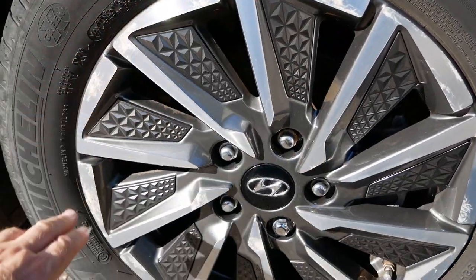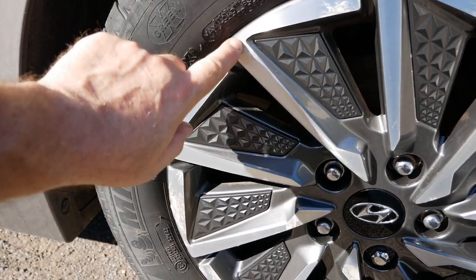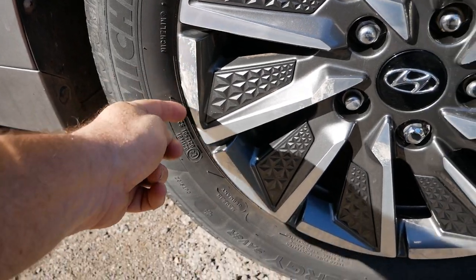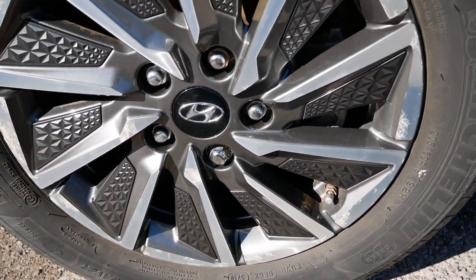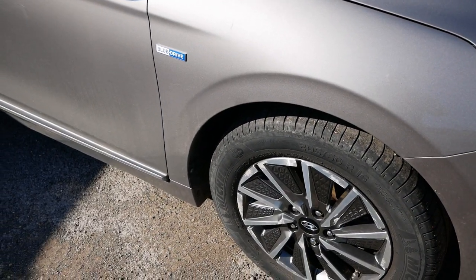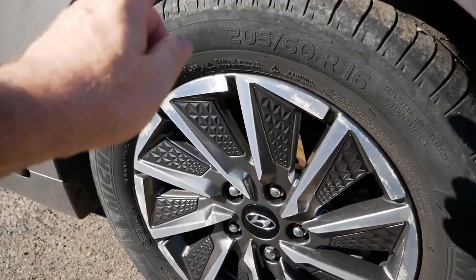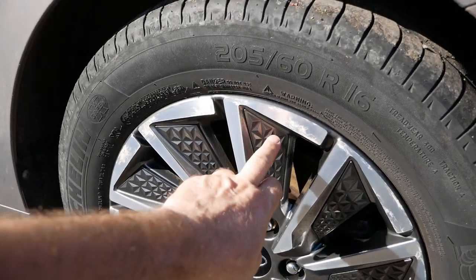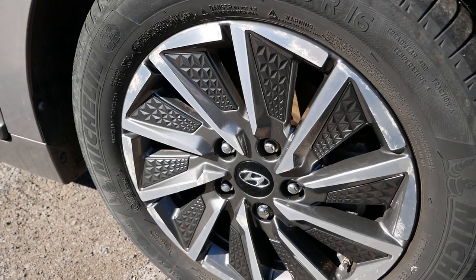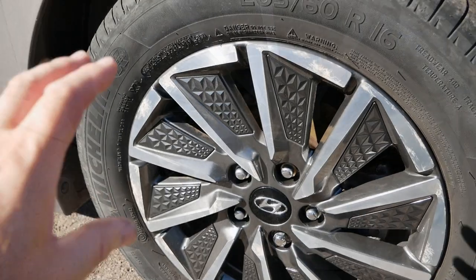The front offside is the worst one actually — it's pretty bad. The lacquer's peeled off there, lacquer's broken there, that's been hit there, and there's a chunk out of the alloy there. It's all looking pretty untidy. So I'm going to get this car ready for resale — I'm going to be selling this car soon — so I'm going to take these alloys off, take the tires and the valves out, and take all these plastic inserts out.